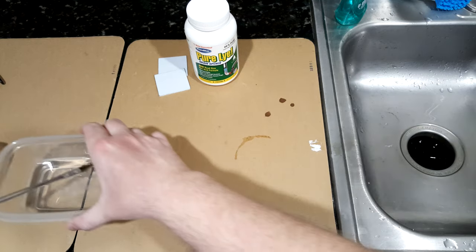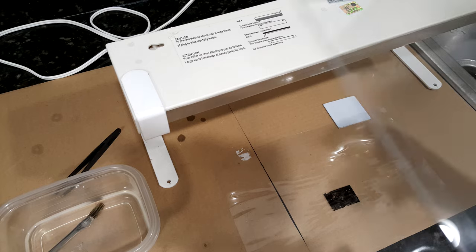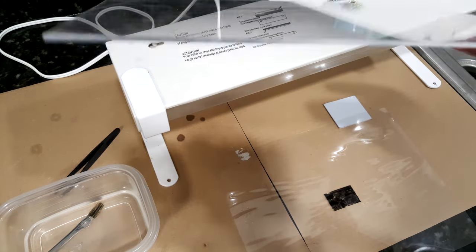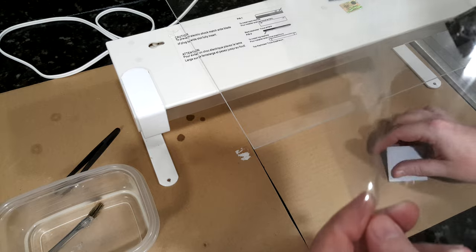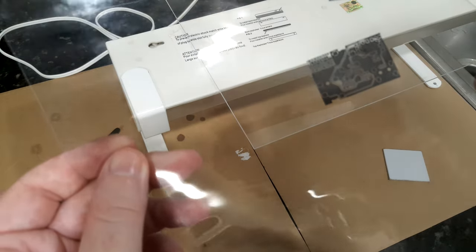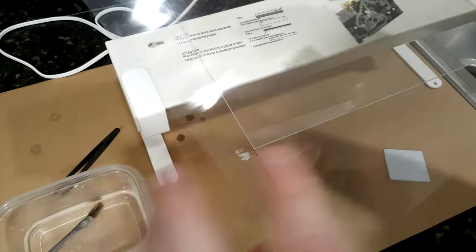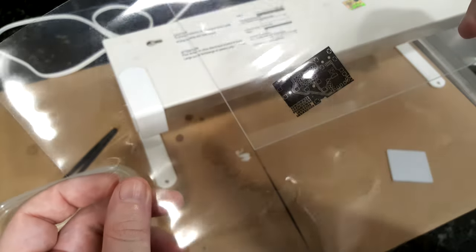We can now go ahead and expose the circuit boards. You'll need a way to expose the board — I bought this exposure kit from MG Chemicals, which is essentially a fluorescent lamp that puts out at least some UV, and a sheet of clear acrylic. Take your transparency — and importantly, you need to print them mirrored. The black toner from the printer has a matte or satin sheen, and you actually want the toner to be touching the copper to get the sharpest exposure. So the toner should be on the back side of the transparency.